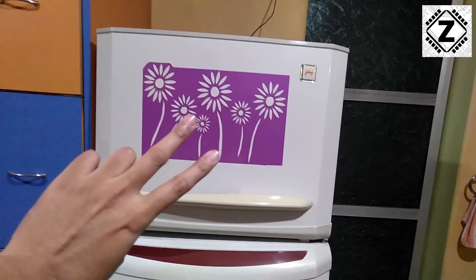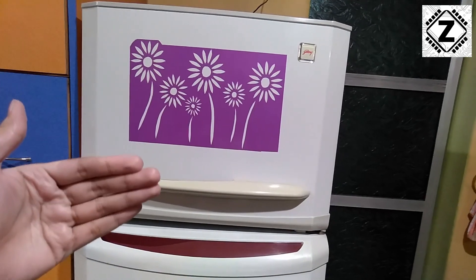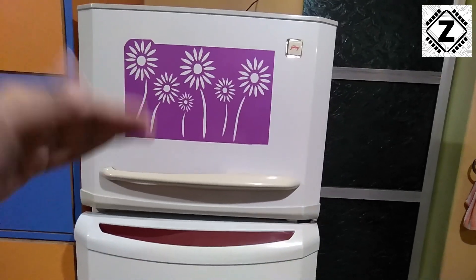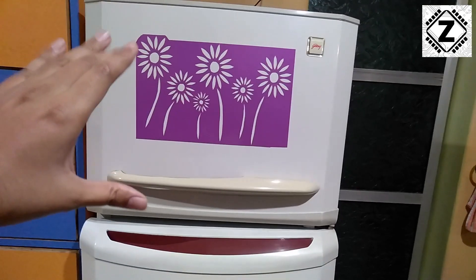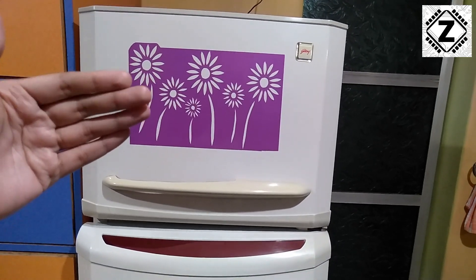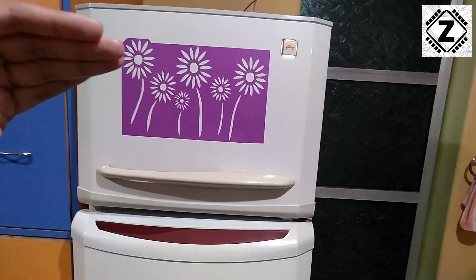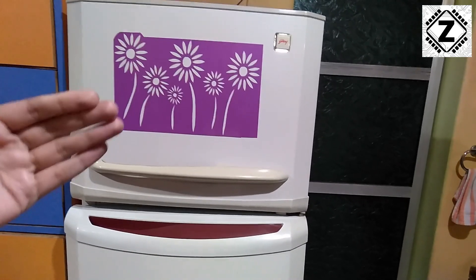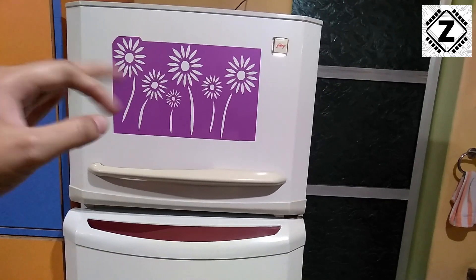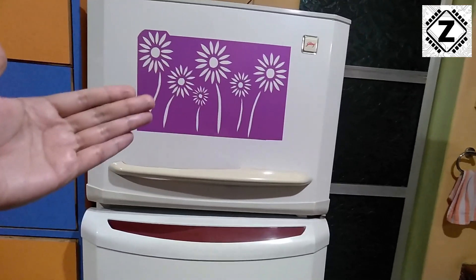We are going to run this test in two different methods. The first method is to find the wattage — when the compressor comes on, what kind of wattage does this thing draw from the wall. The second method is to find out the power consumption in units or kilowatt hours, because the electricity bill we pay is based on those units. We'll calculate the electricity required to run this fridge for one day, one month, or one year, and also find out the money you will have to pay.